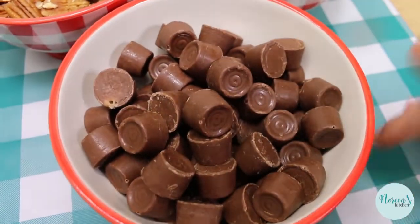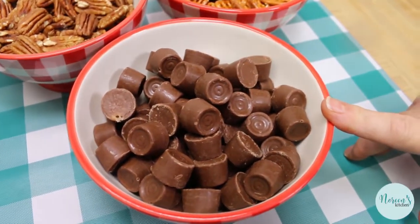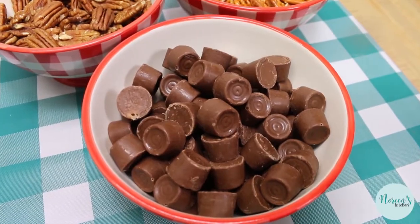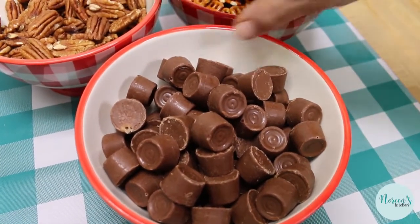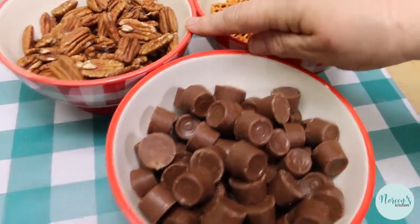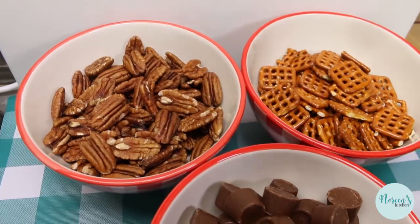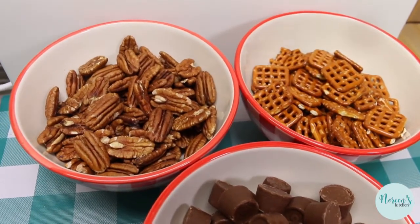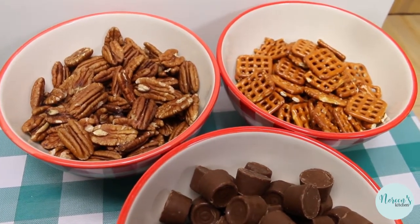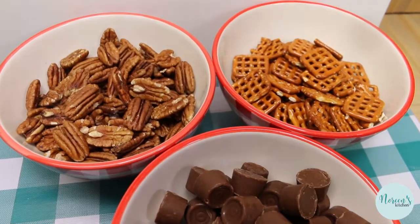You're also gonna need some Rolos. The thing that takes the longest time is unwrapping the Rolos — I'm using just a regular big bag from the grocery store. You can trust your kids to help with that task, or your husband. And then we're gonna need some pecans. I keep my pecans in the freezer and I hand-picked each pecan half because I want them to look really nice — a nice big pecan half. When you buy them in the big bag, sometimes they're broken, and you don't want any broken pieces. That's it — just these three ingredients.